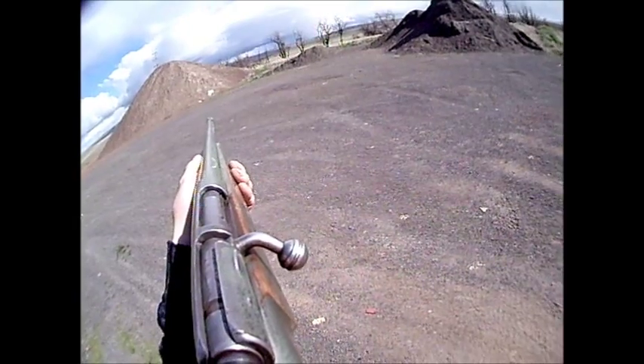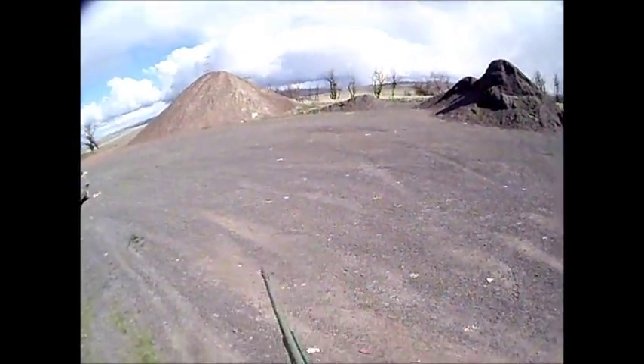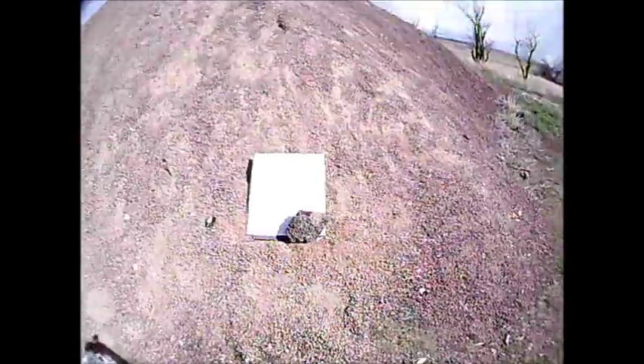This shot is going to be with the wind, 41 yards, number five steel. You can see it's kind of spread out, but it is at 40-plus yards. That gun really isn't — that gun was never designed for steel shot.